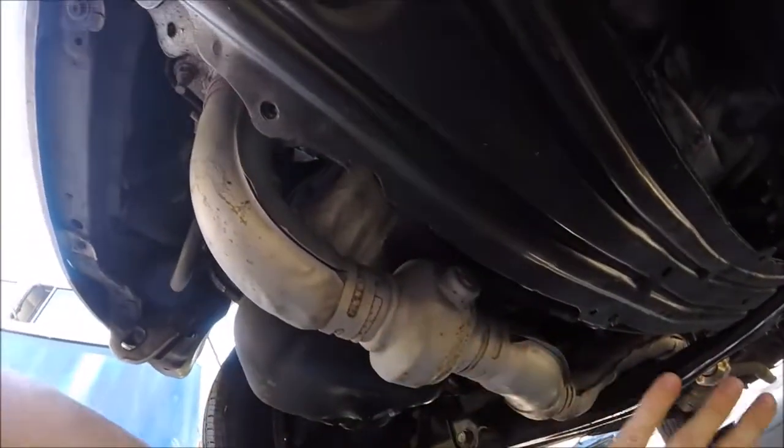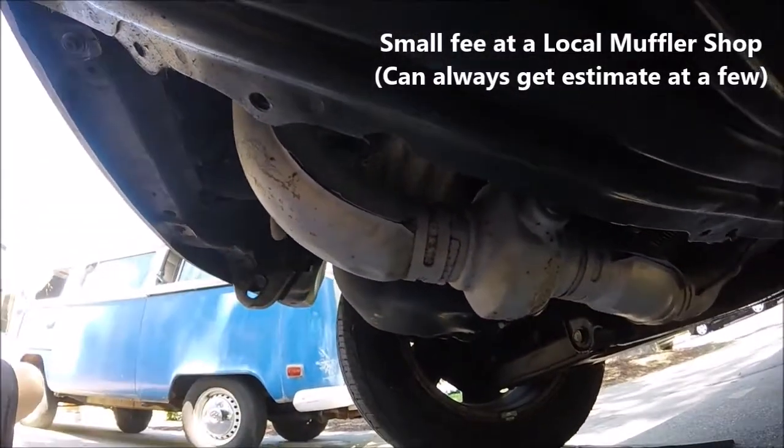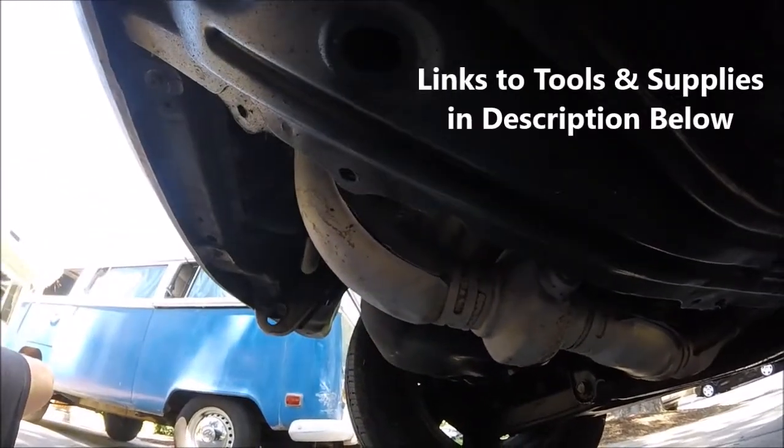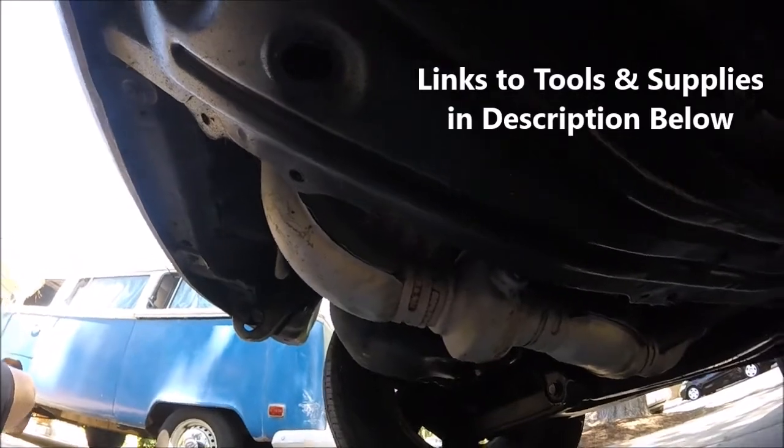You can feel it with your hand — just be careful not to burn yourself. So if it's just a little pinhole leak on the exhaust system, you could have a muffler shop weld that up, or I'll go ahead and put a link in the description to a little muffler patch kit you can use to seal up small holes like that.